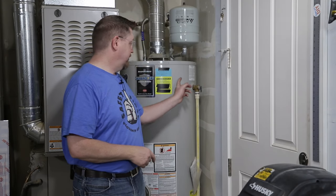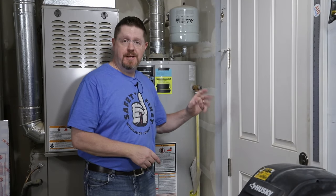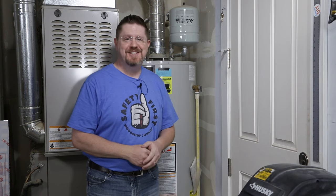Hey everybody, in today's video I'm going to show you how to change your T&P or temperature and pressure valve on a water heater. Let's get started.